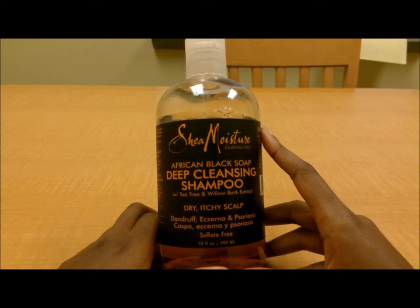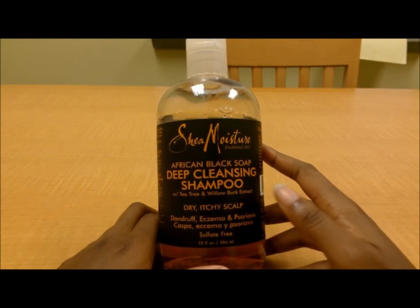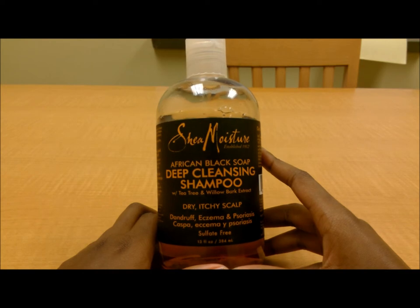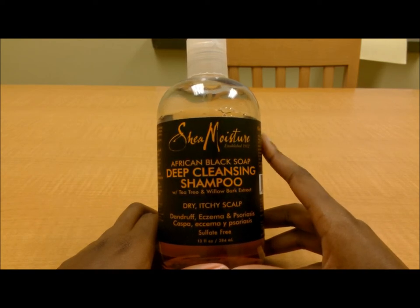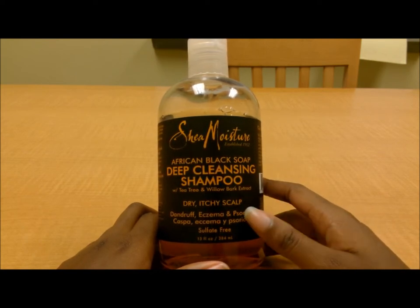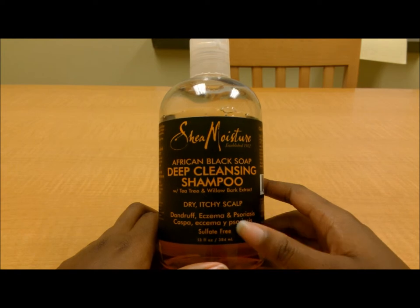If you have more serious problems like eczema, psoriasis, inflammation on the scalp, or like me you get ringworm because your hair keeps getting sopping wet and you can never seem to get it dry — this stuff is really good and it will keep it at bay. I can't say it'll get rid of it completely, but it will keep it at bay.